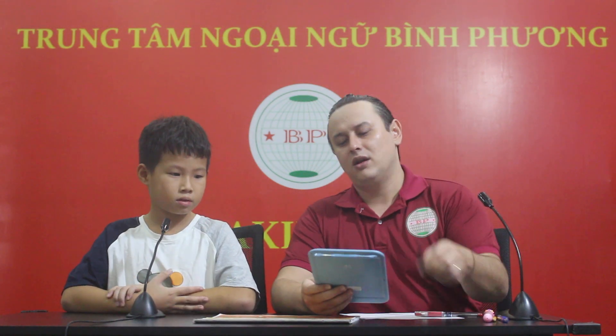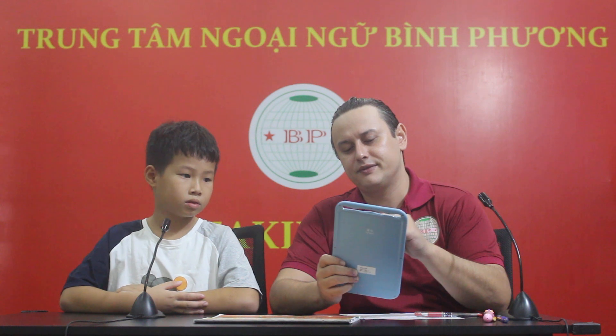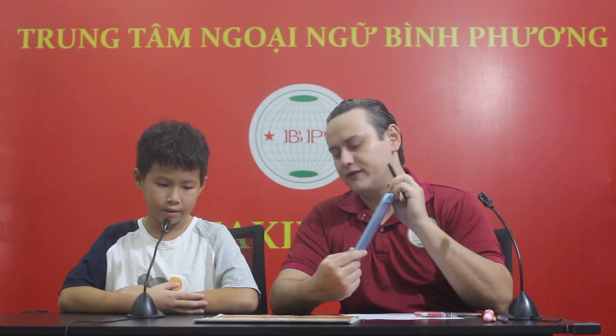Now, can you tell me what letter is this? C. Good job. What letter is this? F. F. Good job.